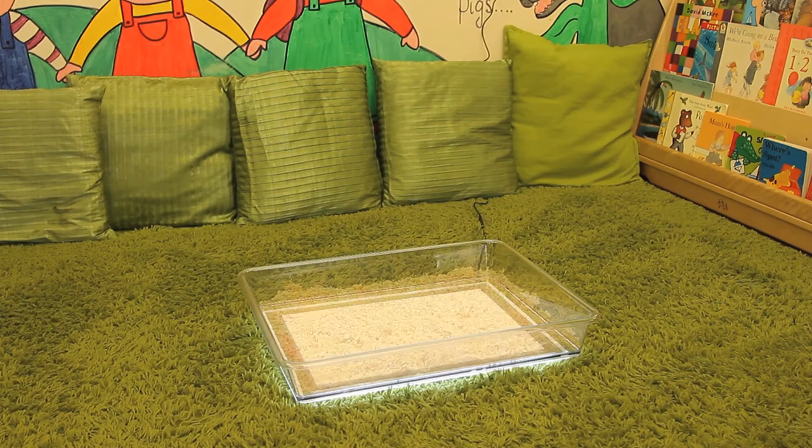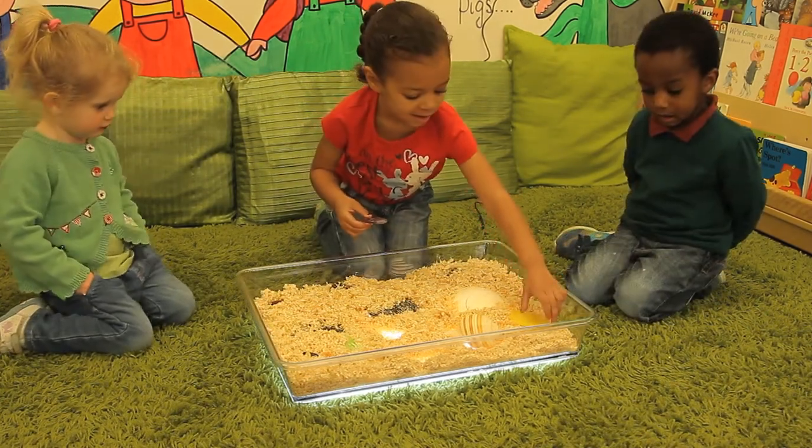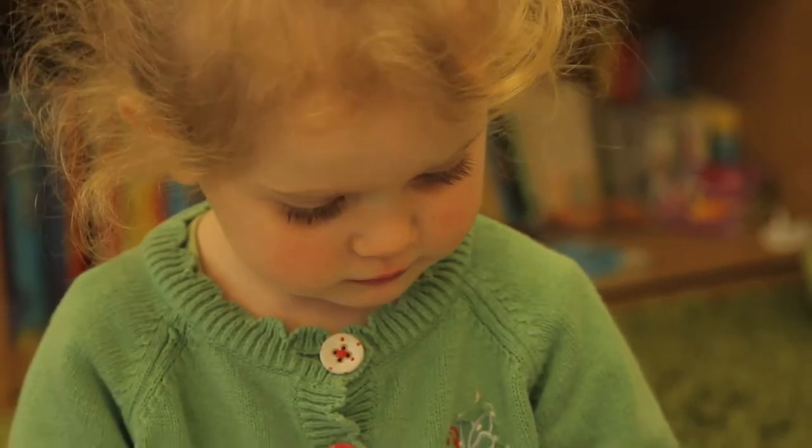The Exploration Light Tray has been made from polycarbonate to make it extra strong for use in all situations. The design of the tray is suitable for a single child or a small group of children working collaboratively.